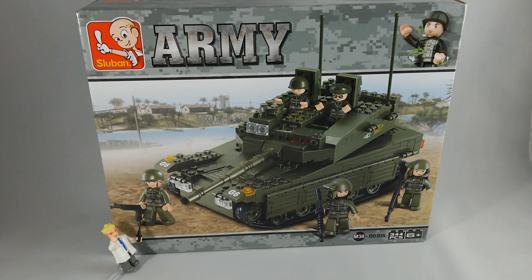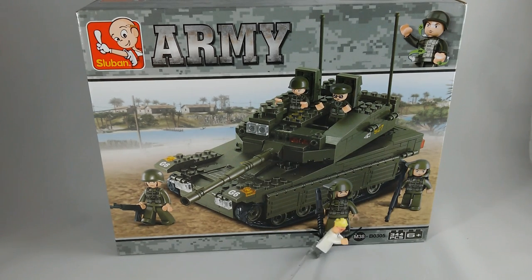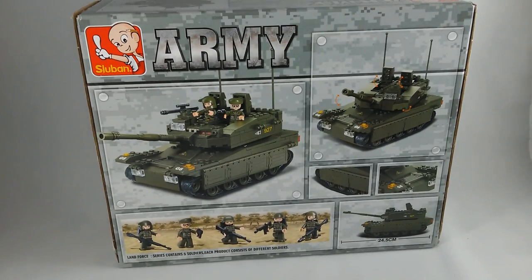It includes five figures, yes. It has 344 pieces according to the box. The back shows just some other angles of the model. It's 24.5 centimeters long, including the barrel. That's quite a nice size. That's about all it shows. The other box showed other sets, but this one does not. So I shall open it up and let's see what's inside, shall we?